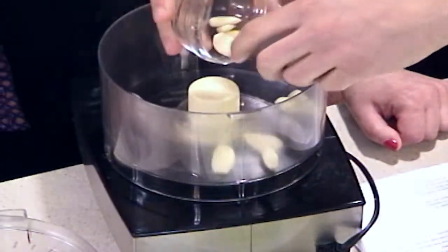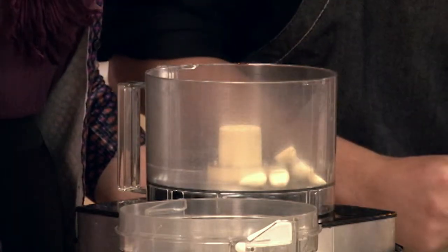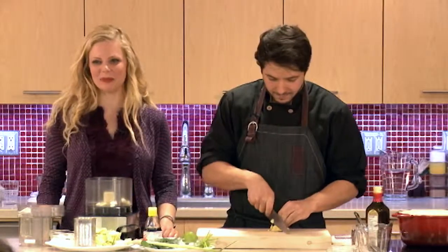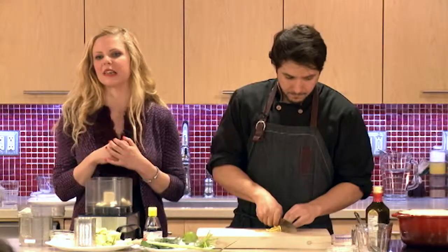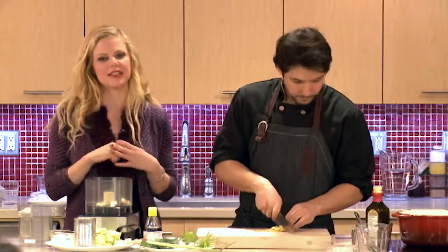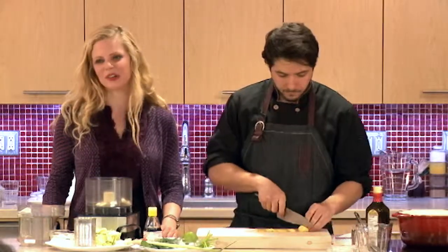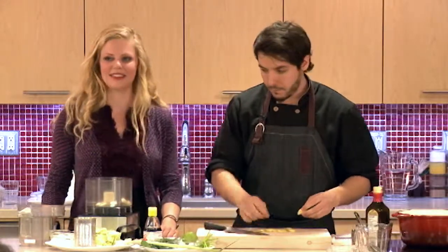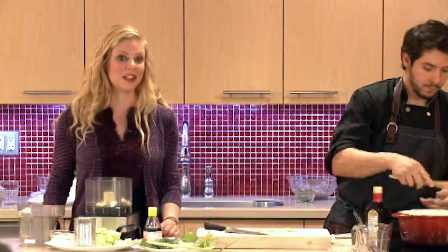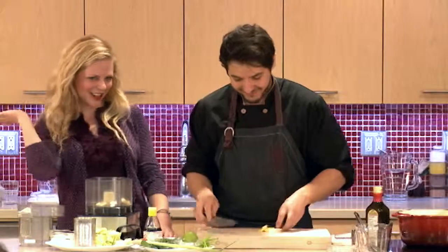We're going to add a few cloves of garlic — it's cold outside so you can add an extra couple. It'll help heat things up, and cold and flu season is upon us. Garlic does have some virus-fighting and antibacterial properties. Incorporating some into your diet is a good thing, and it may also help reduce the risk of several types of cancer. Trying to have a clove a day and a quarter cup of onion a day has been associated with lower risk of several types of cancer. You don't have to have it raw — you can have it in your recipes.